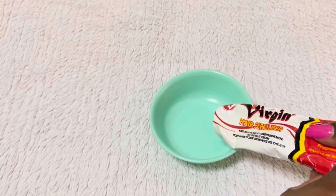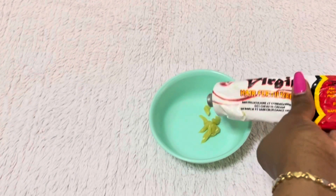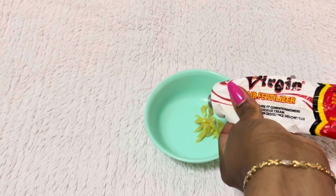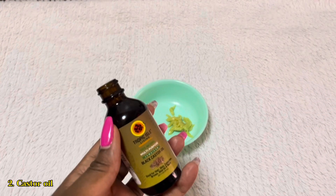I'm going to start off by adding some of this virgin fertilizer into a bowl. The main ingredients in this hair cream are peppermint oil, herbal extract, and shea butter. These are the ingredients that attracted me to use this cream.